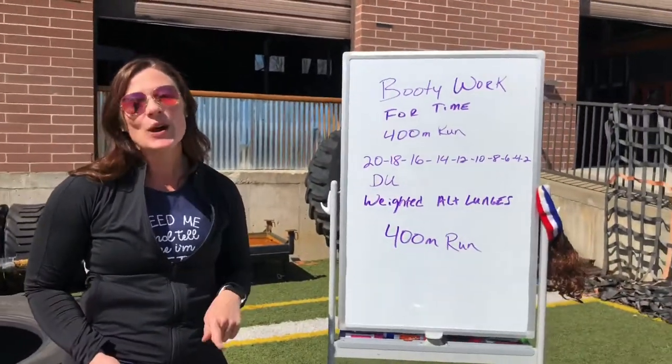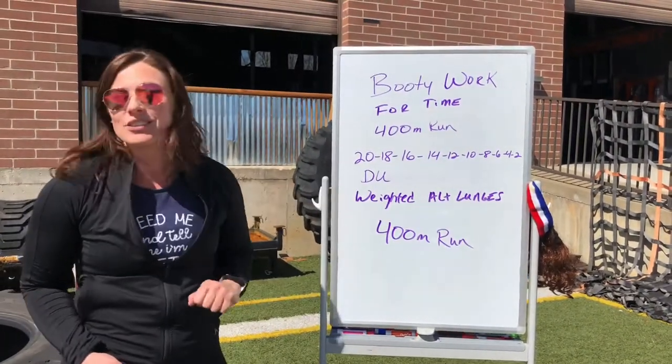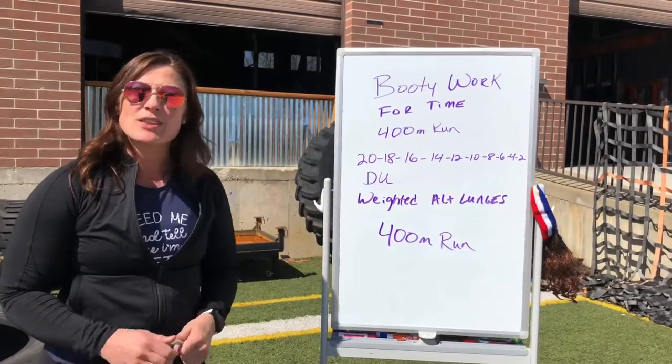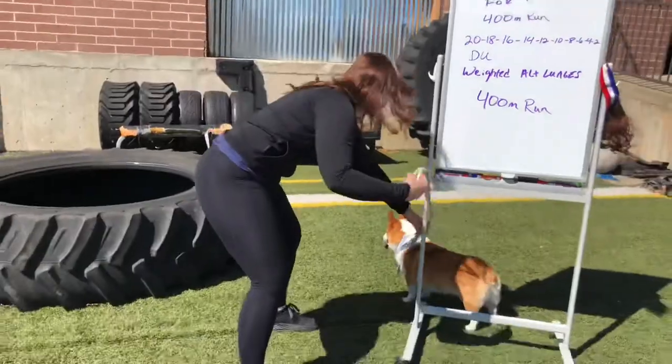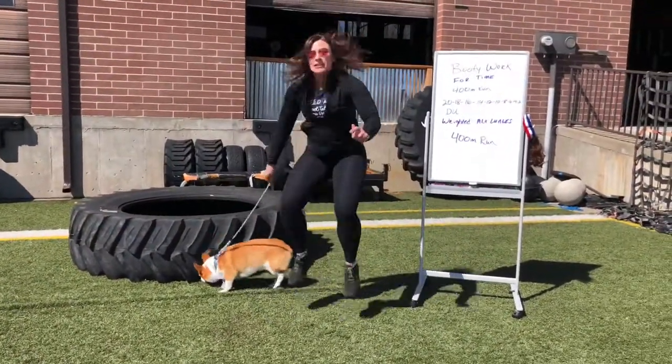If you don't have double unders, single unders will do — just double all of the numbers. If you don't have a jump rope or you're doing just bodyweight, those are tuck jumps. Can you do a tuck jump with me, Winston? It looks like this — tuck jump.